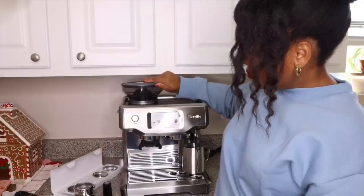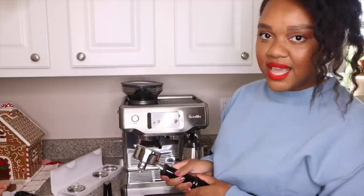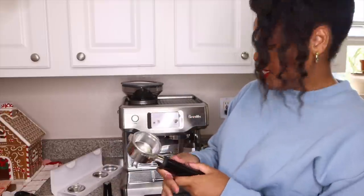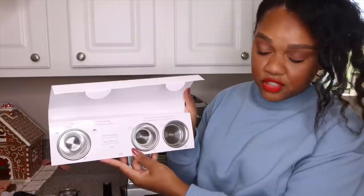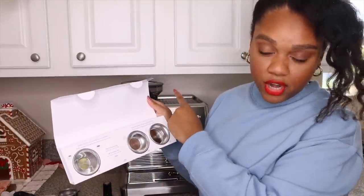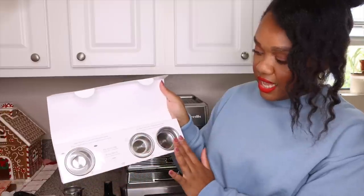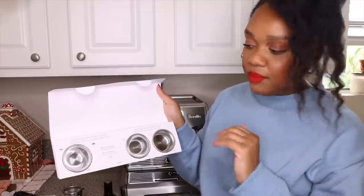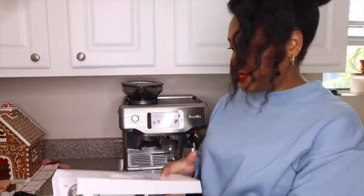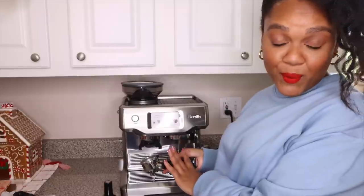The grinder is on the top, so you can just pop your beans in there. It comes with — I want to say this is called the portafilter — and this is where when you grind your beans, it'll come in here. You'll put a basket in there of choice. These are all the filter baskets it comes with. This one is for freshly ground coffee — it comes with two, one for a single shot and one for a double shot. The second one came in the portafilter itself. And then these are the same thing, single shot and double shot, for pre-ground coffee. So if you already have coffee from the store that's already ground, you're good to go.